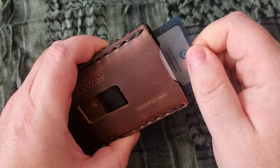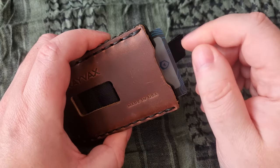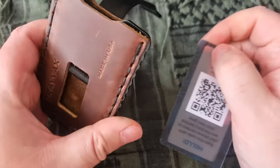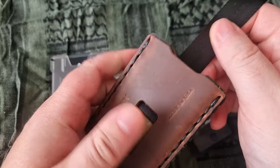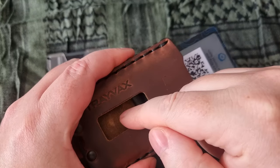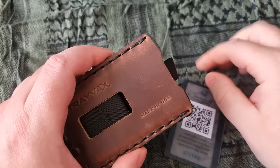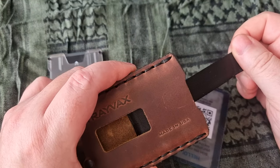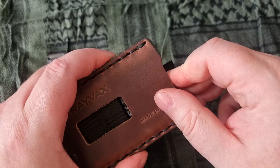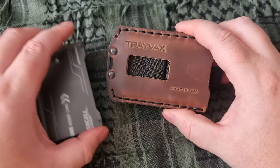I have three cards in here and I've already noticed it can be an issue. I put the card all the way up and now I have to push really hard to get it back in. I wish there was a small stop built in so it couldn't travel too far up, because this could end up being a real problem.